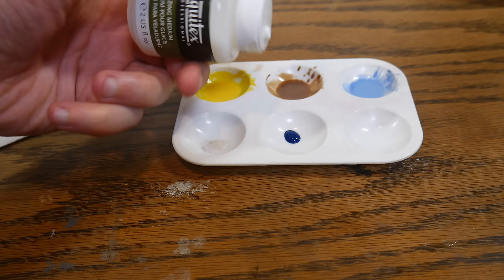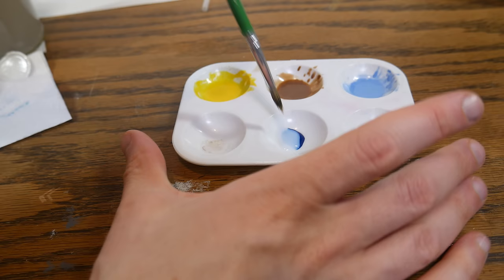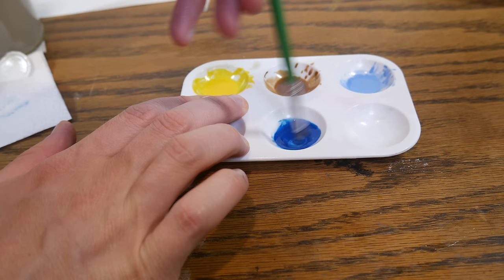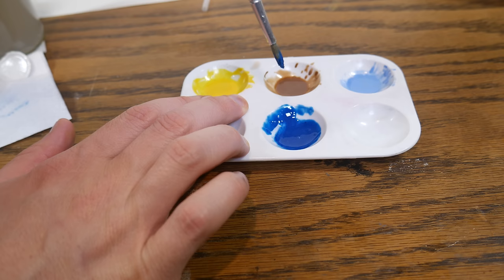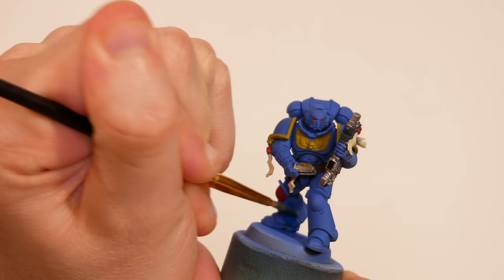I did decide to at least dilute these colors a bit with some glazing medium before trying to slap them down. I've got some Liquitex glaze medium here that I hadn't gotten around to trying yet, so let's see how it goes. Although I normally use a wet palette, something is osmosing in the wrong direction with this glazing medium, so it actually works better to use a regular old plastic palette. I used about two or three parts glaze medium to one part paint for this.